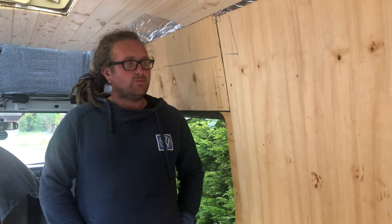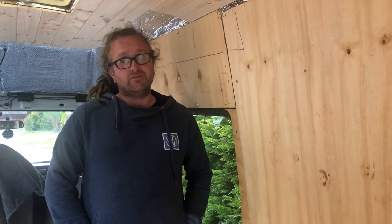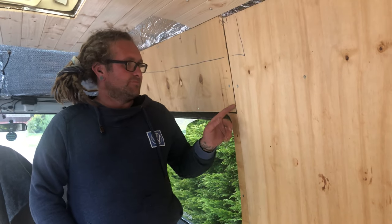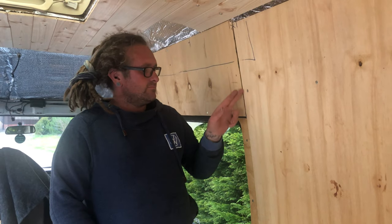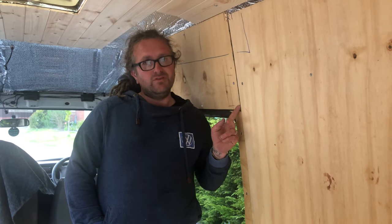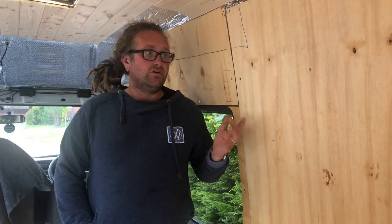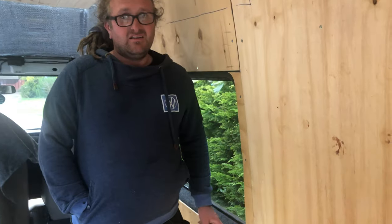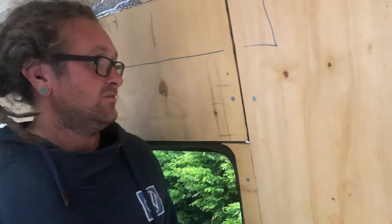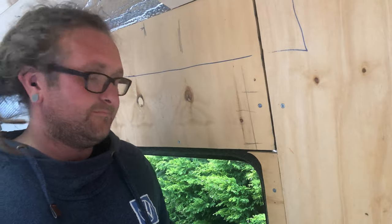I boarded the walls with 9mm ply and the reasoning behind that is so we can hang stuff off it — if we ever want to put another shelf or unit on, we've got the strength behind it. There are slight gaps and I'm going to fill those with CT1 or Stixall or other good sealants. Then I'll put fine filler over the top, because if you just fill it with filler it's going to vibrate and crack off. The windows have worked very well — I've tried as hard as I can to cut around them. I'm just a roofer with a saw but I think I've done an alright job.